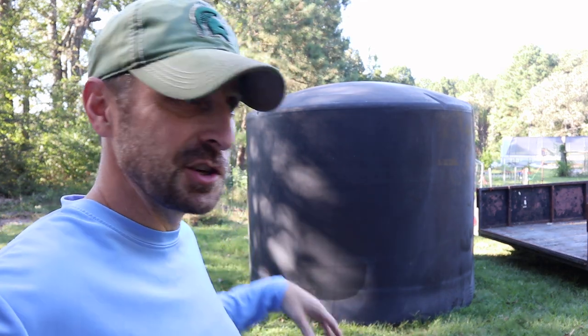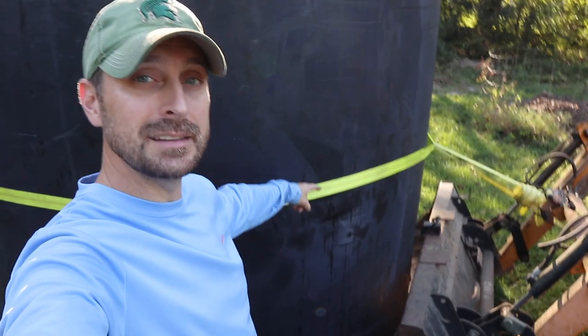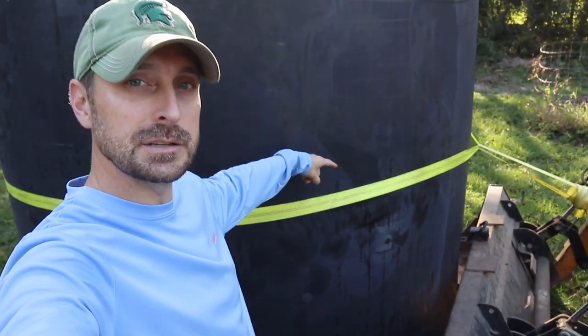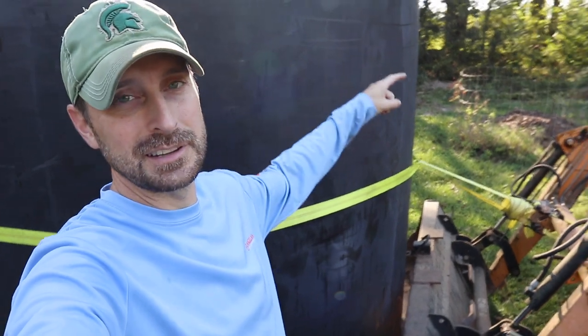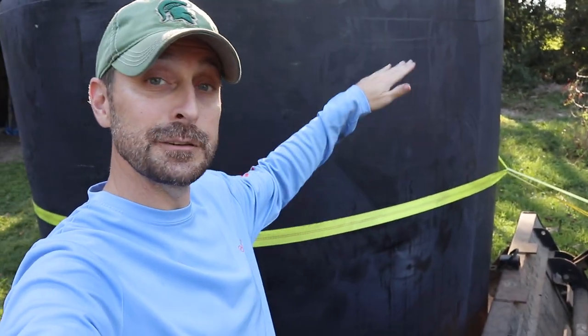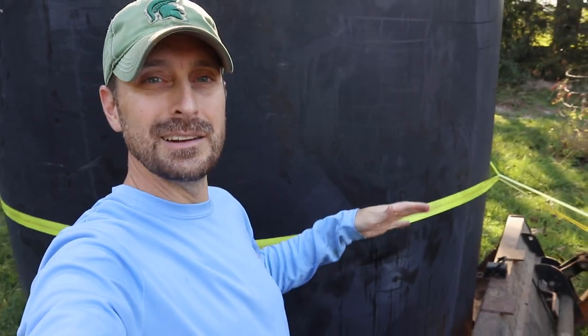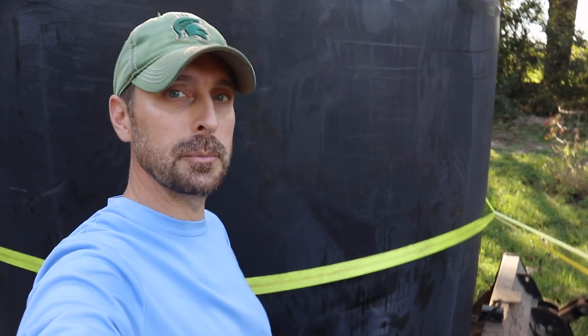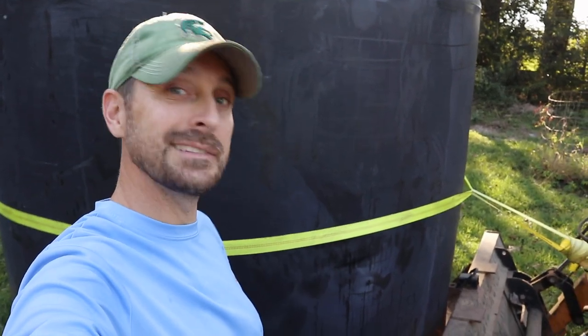I was able to muscle it off the trailer, but now I can't move it — it's just too heavy. I can't even slide it across the ground. I tried to devise a lever and inch it that way, but that didn't work too well. I'm going to have to come up with another idea. Here's the idea: I've got the tractor bucket underneath the edge of the tank, a ratchet strap in the center, and another ratchet strap around that one attached to the bucket. The idea is to lift it up with the bucket. If that doesn't work, I'll just try to push or nudge it with the tractor, but it won't be as precise. I want to get this set in its proper position — let's give it a shot.